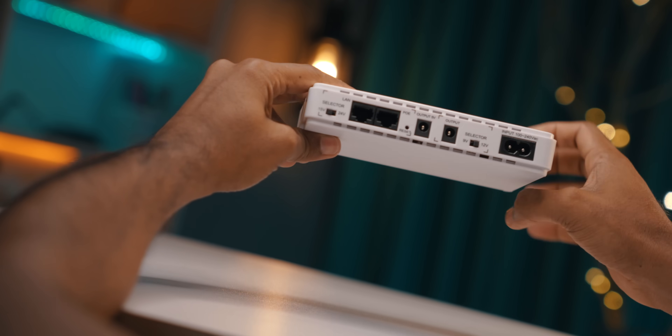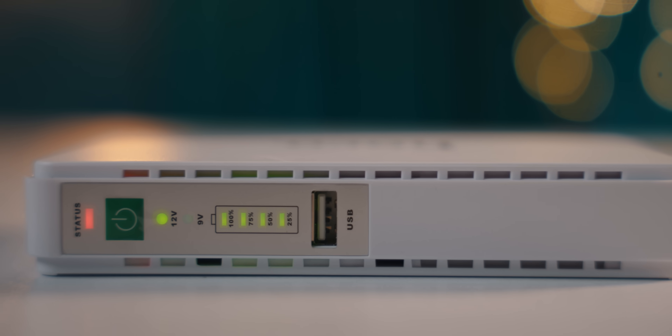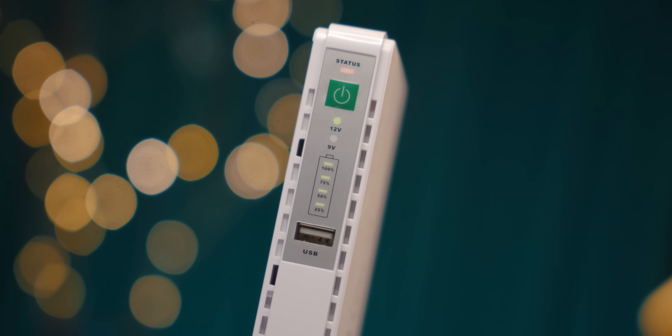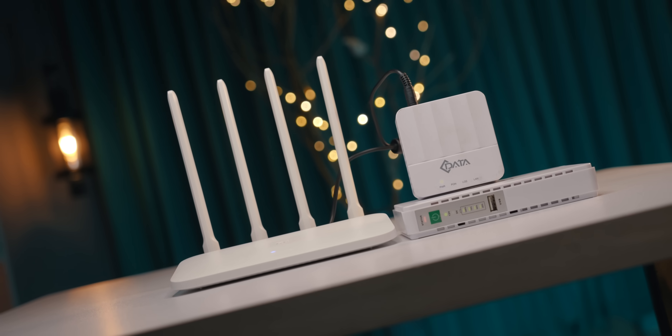This is a vent, so we can see that it is a vent for airflow. And we can see that there is a light indicator here. This is the USB port where we can charge via the USB port. This is the power button.